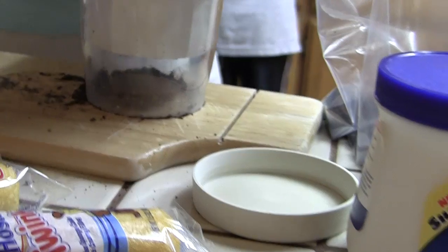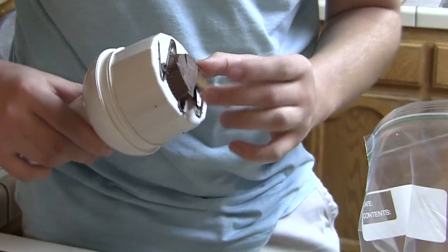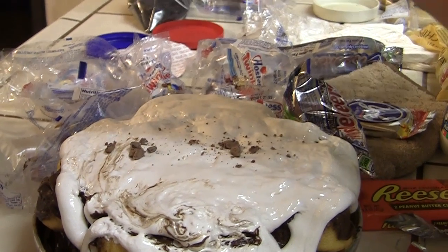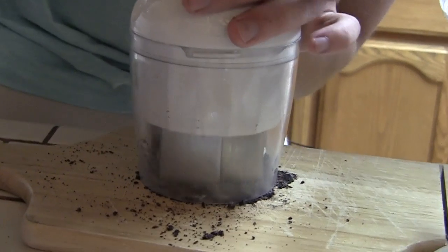And then on top of that we're going to put all the candy. We're going to cut up the candy nicely, put the candy all everywhere around and then we're going to sprinkle some crushed up Oreos on it.